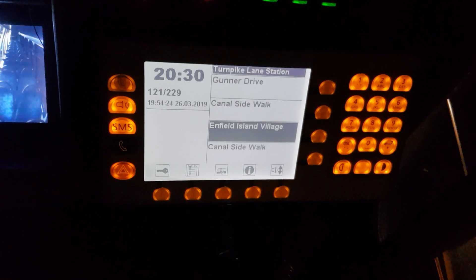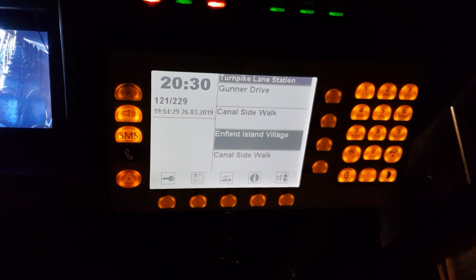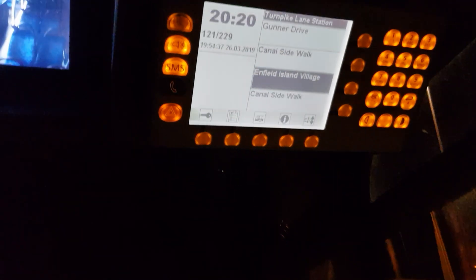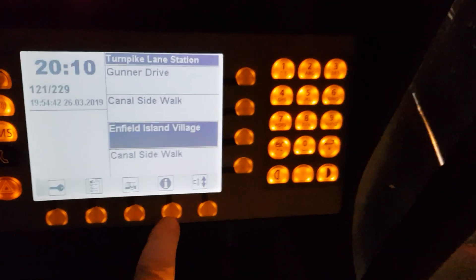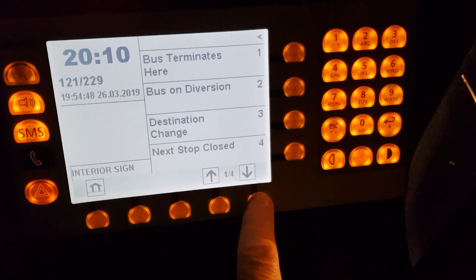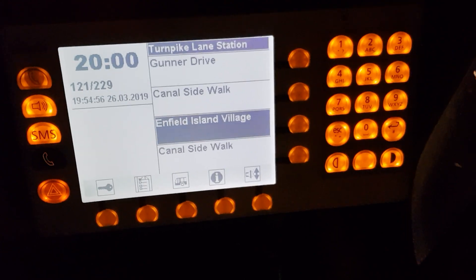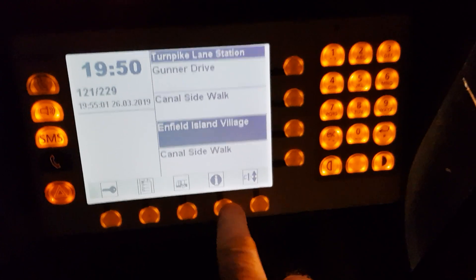It tells me I've got 20 minutes before I leave Enfield Island Village and go to Turnpike Lane, route number 121. Running number is 229, I leave here at quarter past eight. Let's see what messages I can find in there. Bus terminates, bus on diversion, destination change, next stop closed. There's the wheelchair space required announcement.